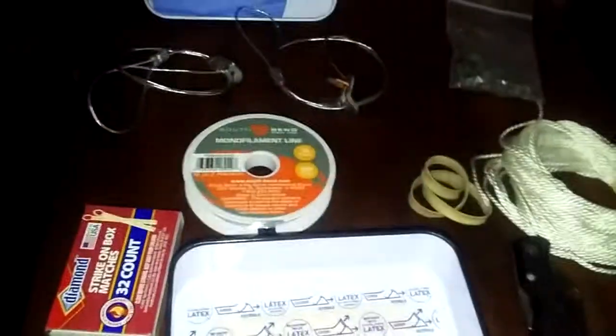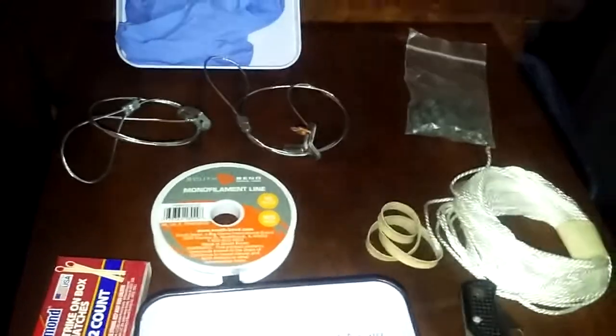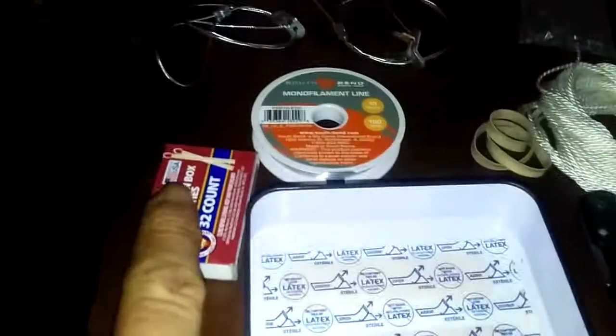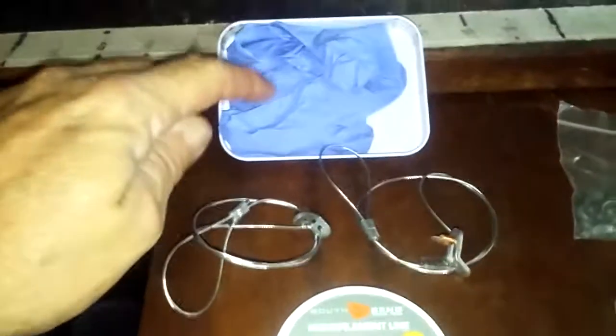Something like this you keep on you or in your vehicle, and if something does happen, you have options. If you're near water — a creek, stream, or pond — you can get water. You've got two little snares you could set out and catch a muskrat, a mink, a squirrel, something like that. You've got a fire starter and other ways to keep a fire going, plus a little knife.